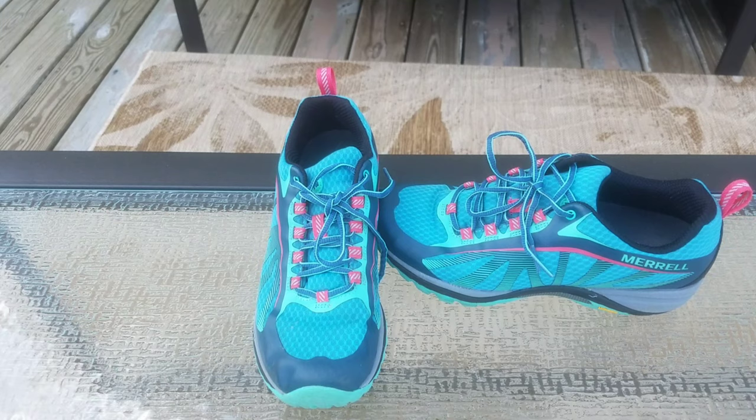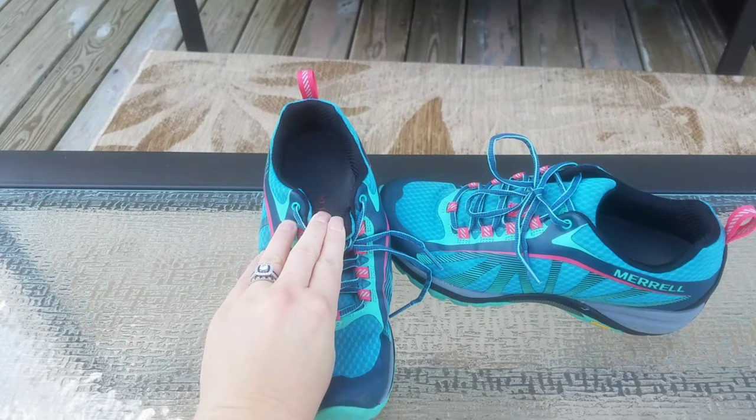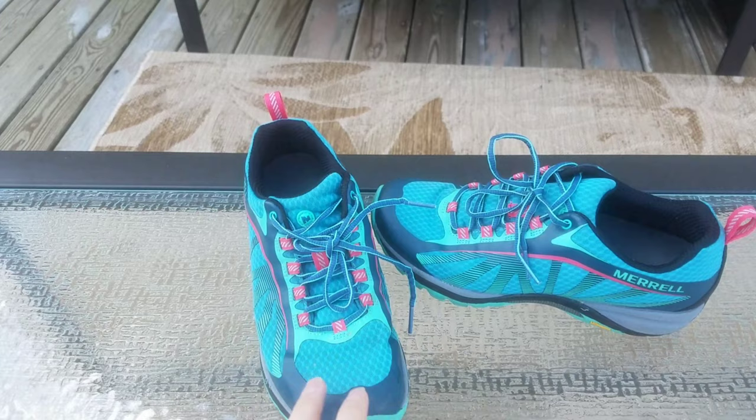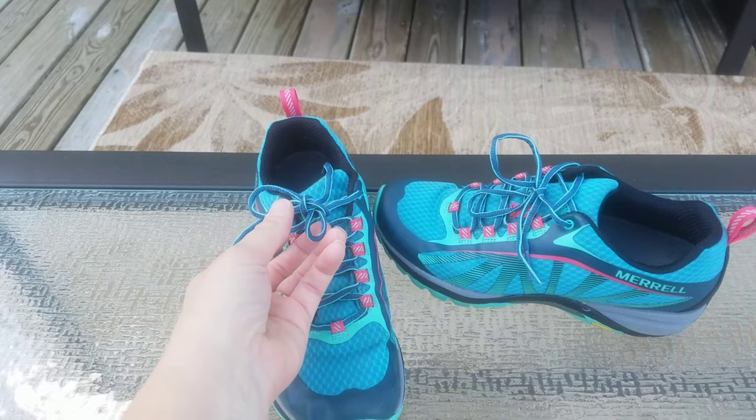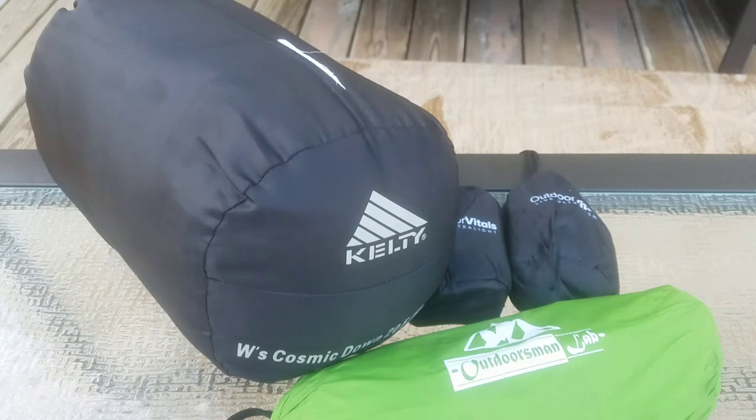These are my shoes — trail runners by Merrell. They are fairly new; I've only taken them out on a couple of trips with no issues yet, but this will be my first real test on a full-length trail. I have some insoles that I'll put inside for a little extra cushion. They are a full size up from what I normally wear day to day. I'm also going to upgrade the shoelaces to ones I don't have to tie — you just pull them with an elastic strap instead.